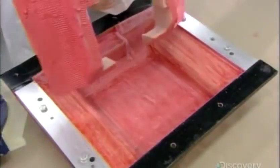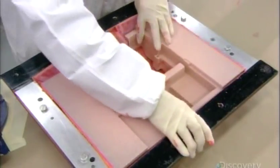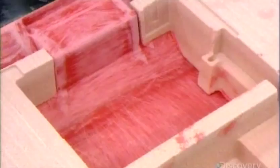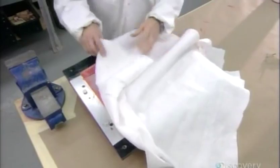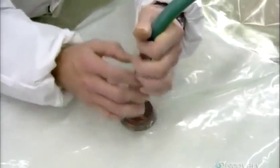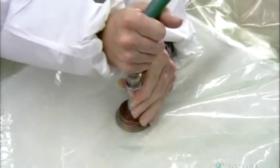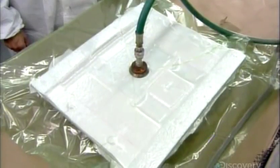They coat one side of the foam core with resin paste, then lay it into the mold. They fill voids with a temporary retaining block to prevent the foam core from collapsing inward during the vacuum process that comes next. They wrap the mold in felt to protect the surface, put it in a plastic bag, attach a hose, then start the suction. Over four hours, the vacuum slowly extracts the air, drawing the fiberglass tightly against the foam core without any wrinkles or puckers.